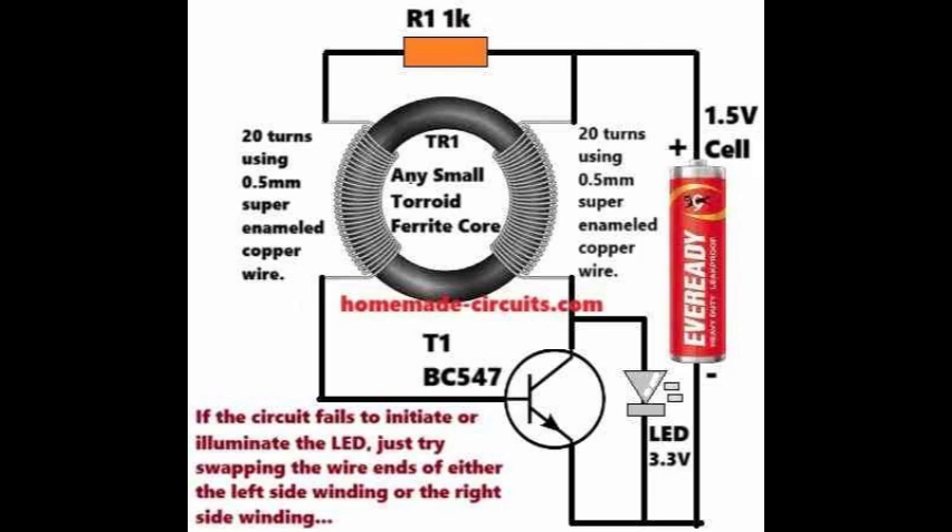However, the cycle doesn't stop there. With T1 off, the biasing voltage can once again reach its base through resistor R1 and the left side winding. This turns T1 back on, and the entire on-off cycle simply repeats very quickly. This rapid switching is the heart of the circuit. The high-frequency switching of T1 and the transformer TR1 causes the LED to remain constantly illuminated, even though it's receiving these short bursts of boosted voltage from the right side winding.